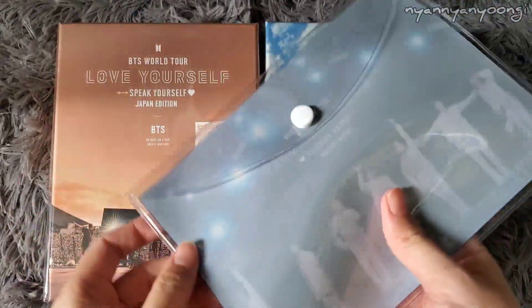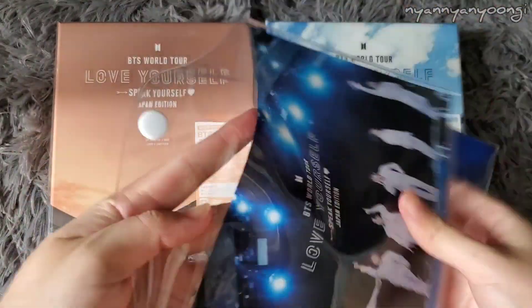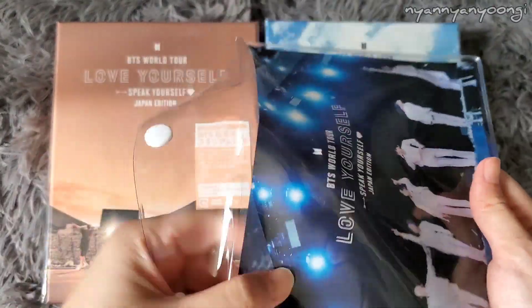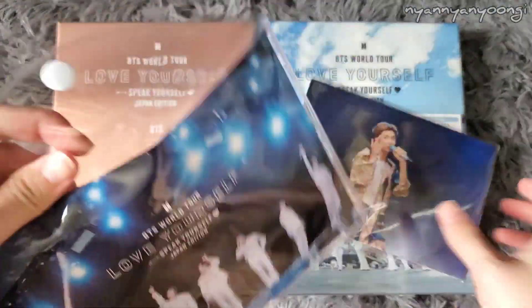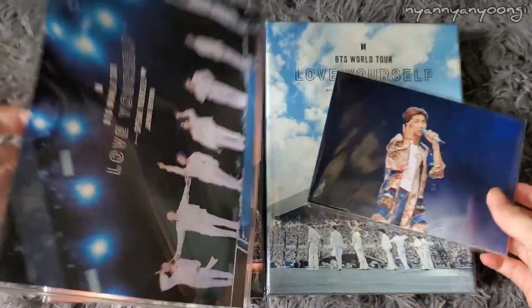Here it is — it's plastic. The picture is printed on the plastic. You can put pictures in here, or some other stuff that you want to put inside.